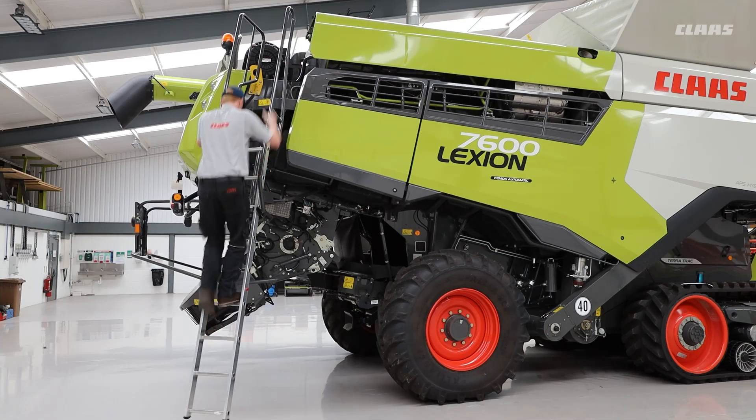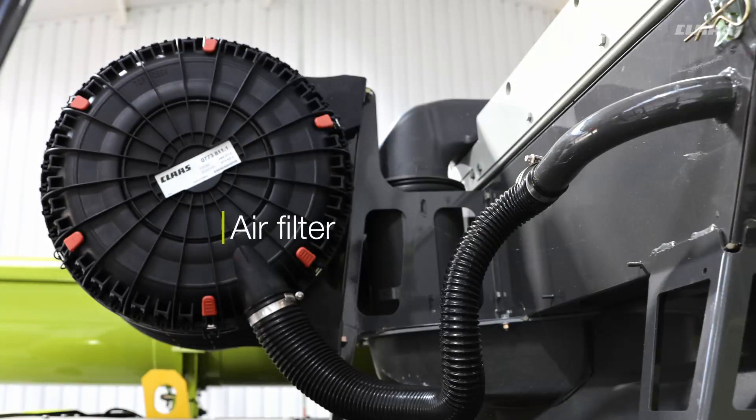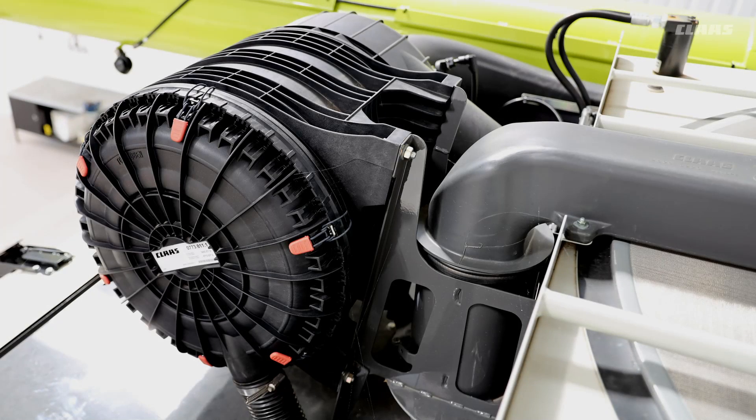When you climb up at the top, you have the air filter. It is recommended to remove and replace the air filter only when the warning light comes on on the dash.